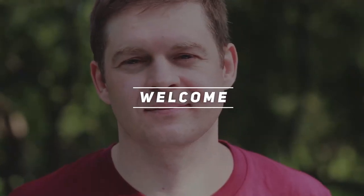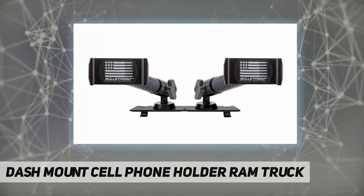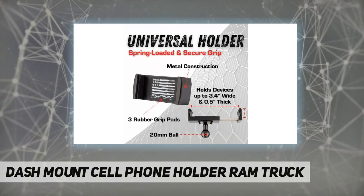Hey, welcome back to my channel. Dash mount cell phone holder for RAM trucks — maximize your RAM truck dashboard with our innovative cell phone mount that lets you affix your smartphone to your RAM truck dashboard.